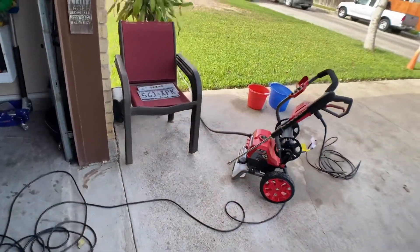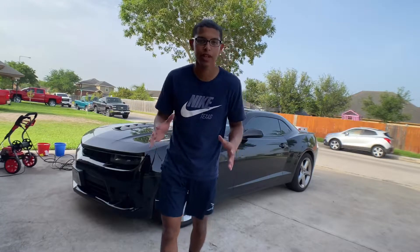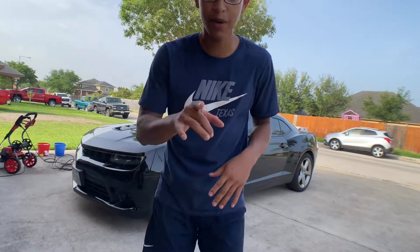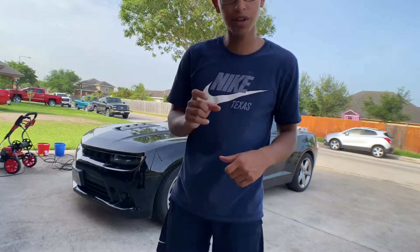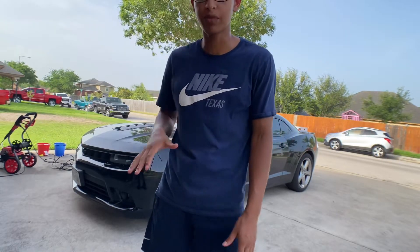Alright, so you guys are now set up on the tripod. Step number one is going to be getting the power washer — I'm going to use the 25-degree nozzle and do a pre-rinse, trying to get as much dirt off as I can.